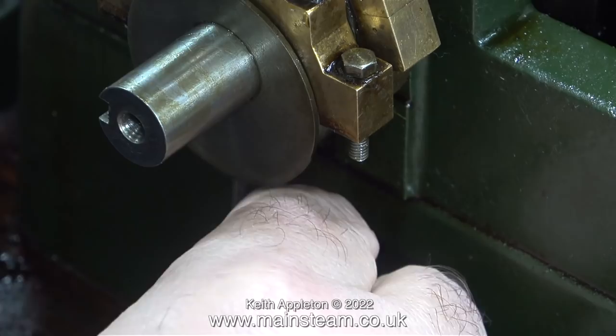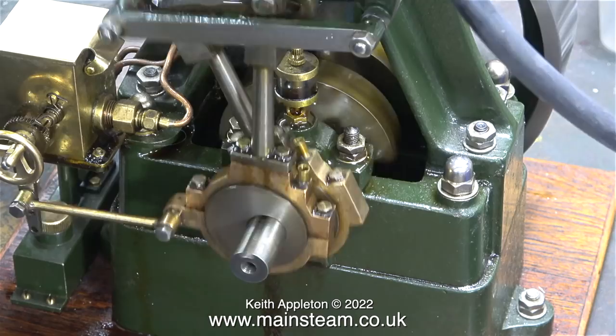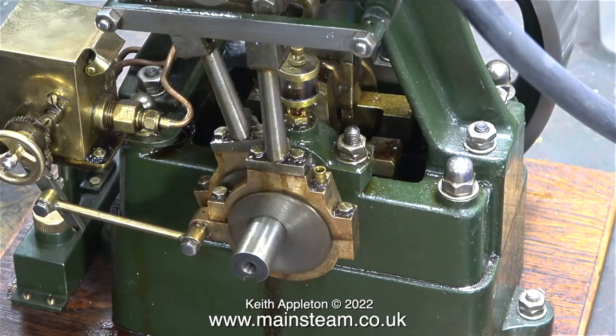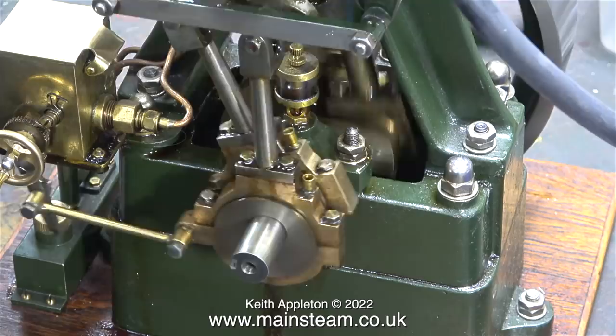Back to the present: I fitted a new grub screw into the eccentric sheave and refitted it to the crankshaft — I can tell already it's much better, as my normal allen key for this size of grub screw fits perfectly. Thinking about it, I realised this must have happened when I originally built the engine, and the eccentric sheave position may have slipped when I refitted the eccentric strap and lubricator linkages. The engine ran okay but was a little lumpy. Although the admission point was in the right place just before top dead centre, that's why I think the slide valve is a fraction too long — but the engine did run beautifully on steam.